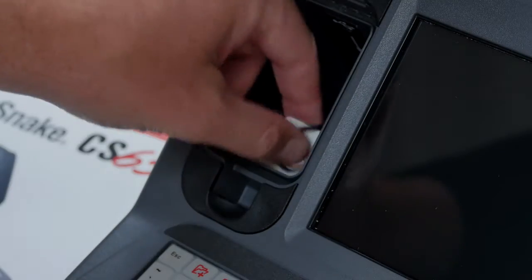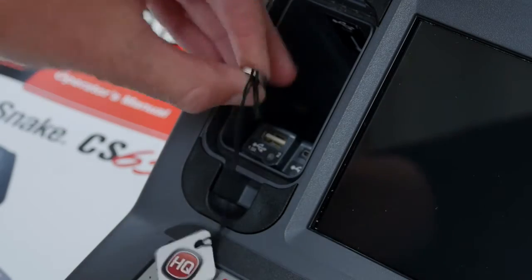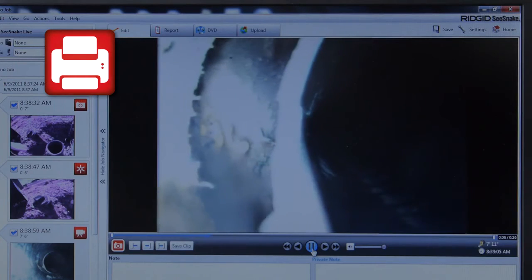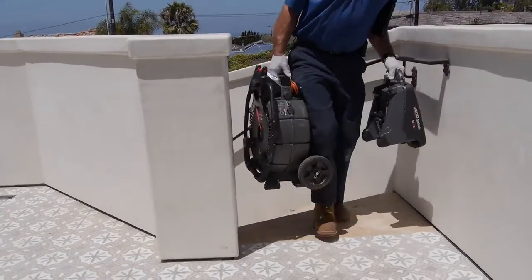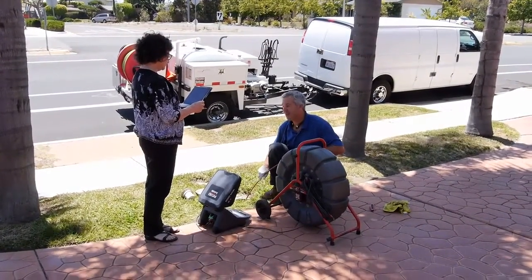The CS65X includes HQ, a Windows software application that lets you archive your inspection jobs and deliver reports in multiple formats, including print, DVD, and online. To learn more about the CS65X, see your authorized RIDGID dealer or visit us on the web at RIDGID.com.